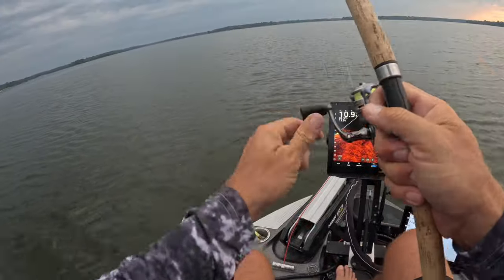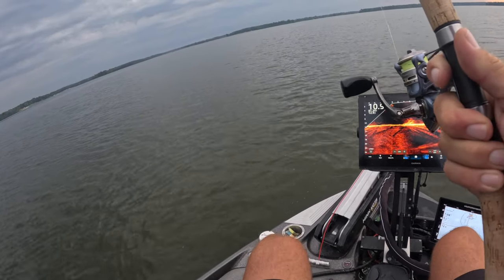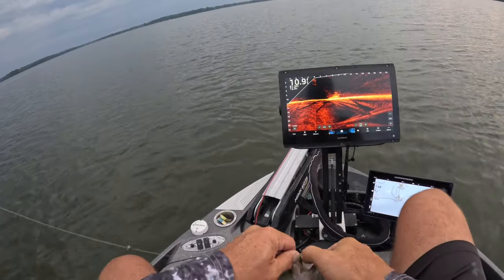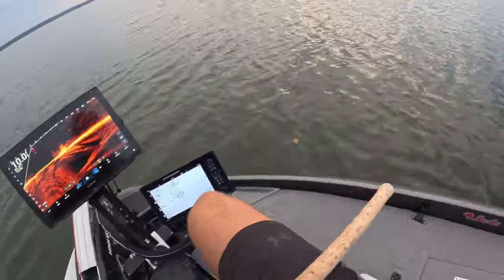Boom — first fish of the day! You gotta love Crab. You do have to pump it a little bit, jig it a little bit, using that electric chicken. First good slab of the day!